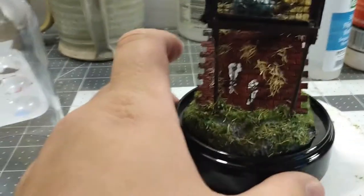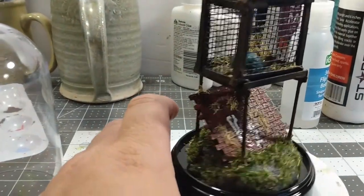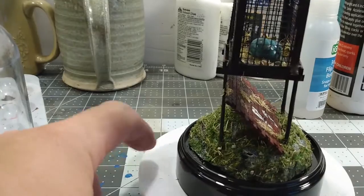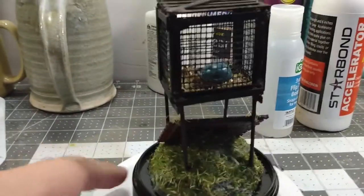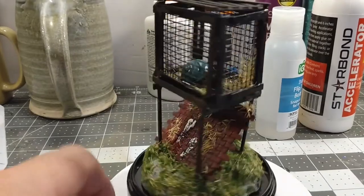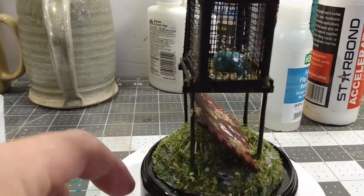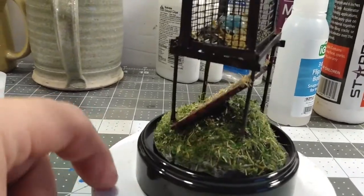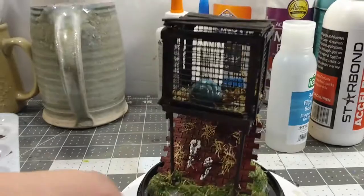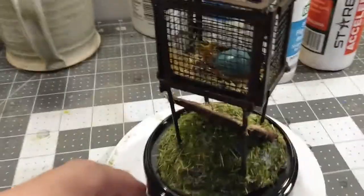Trying to do some closer spinner shots. He looks alright — looks like a weird snail thing. It doesn't have to make sense. I think it looks okay — it's a weird little diorama-y thing. It's just an idea I had and I rolled with it.